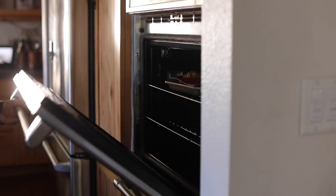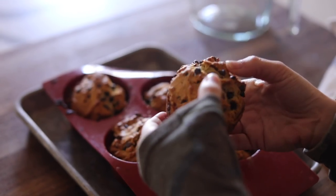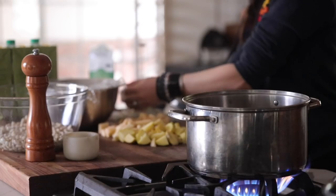Hey guys, welcome back to my channel. Today I'm going to be sharing some cozy day recipes — a really good banana bread recipe and some green chili stew. I'm just going to jump right in and I hope you guys enjoy.